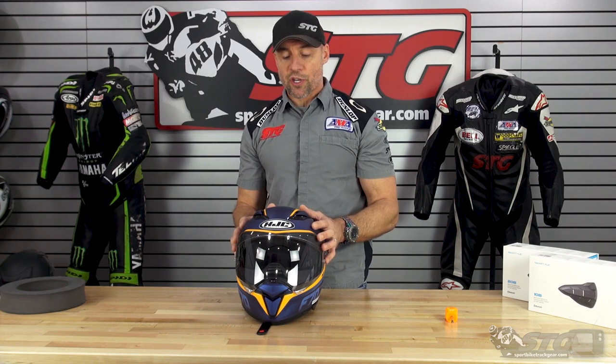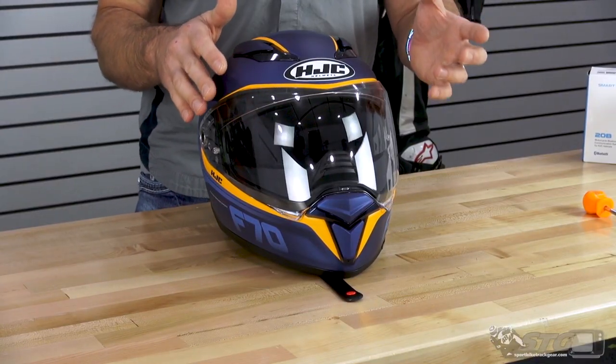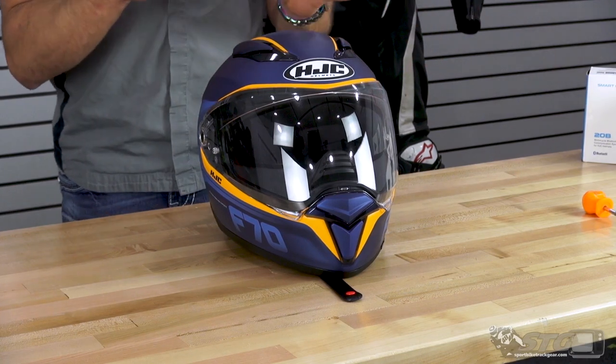Before we dive into who this helmet is right for, I want to share something I learned. I reviewed five HJC helmets all at the same time and wore every one of them at my desk for an extended period of time. Of all five helmets in that group, this one had the most unique fit pattern. This helmet runs rather narrow side to side, especially compared to the other models I reviewed. I would rate it as being closer to a long oval — not a true long oval fit, but closer to long oval than intermediate oval. Please use that information when deciding whether to order this.